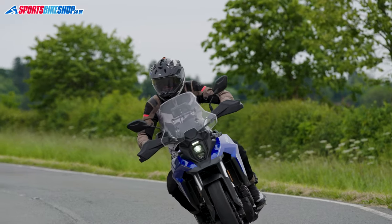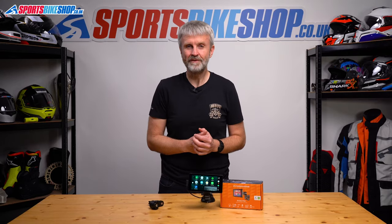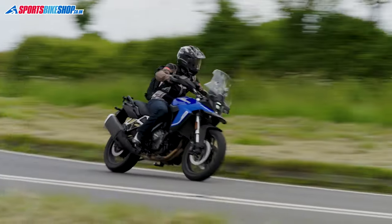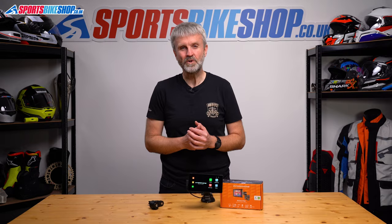Until then, if you're after something that gives you navigation and control of your phone without putting your actual phone on your bike, then I think RideSync is a decent offering from Interphone. I hope that tells you everything you wanted to know about Interphone RideSync, but if there's anything you'd like to ask or add, please pop a comment below. Thanks for watching.